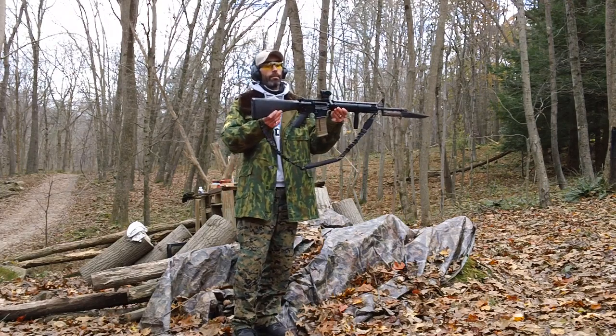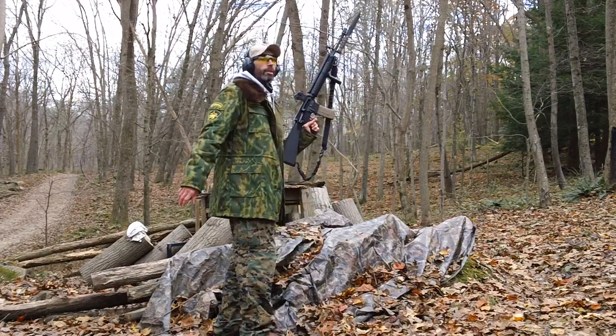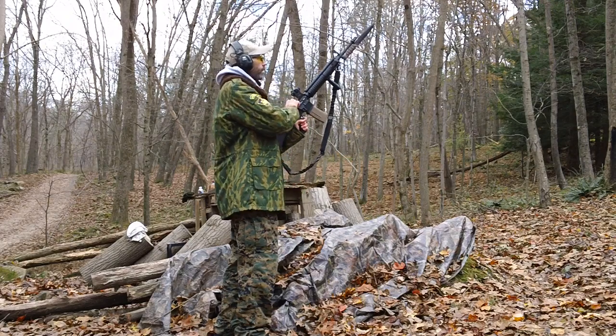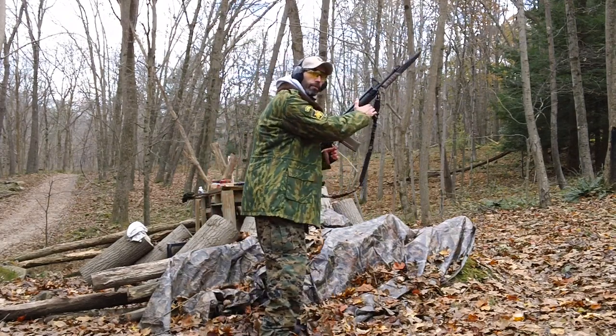Looks good, ready to roll. We'll check the ejection pattern using the 55 grain versus the 62 grain in the same magazine. Get into stance here — looks good.